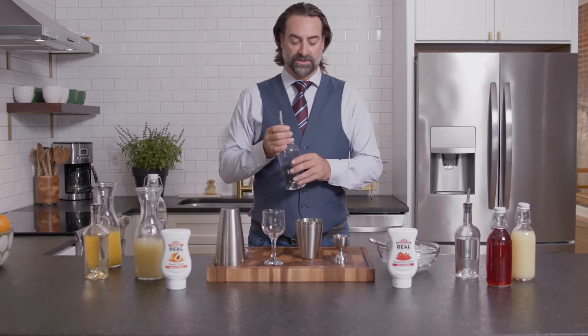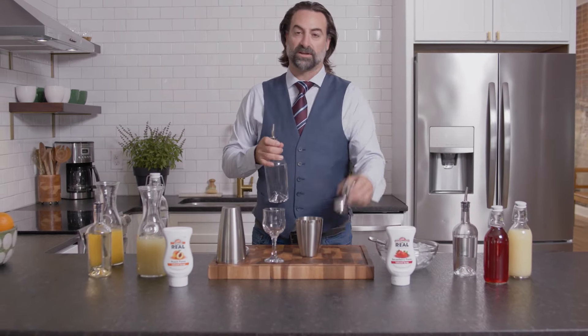The first cocktail we're going to make is a twist on the Cosmopolitan that we are calling just a classic Strawberry Cosmo.